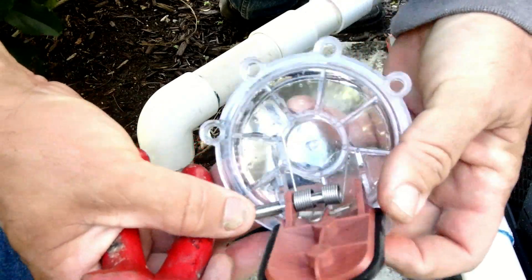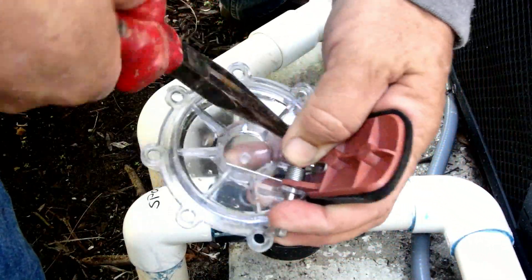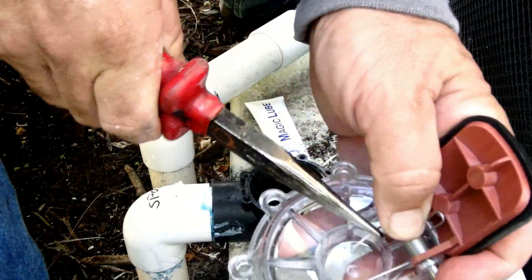Usually they are quite easy to swap out. The point of this video is to show that the spring is not wound up so tight that it takes some special jig to put it back together.